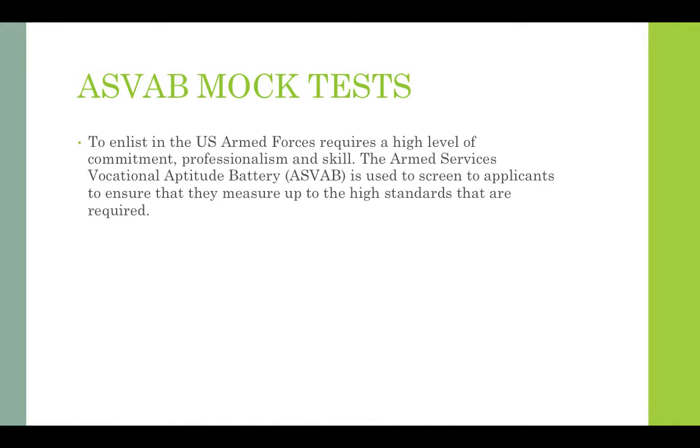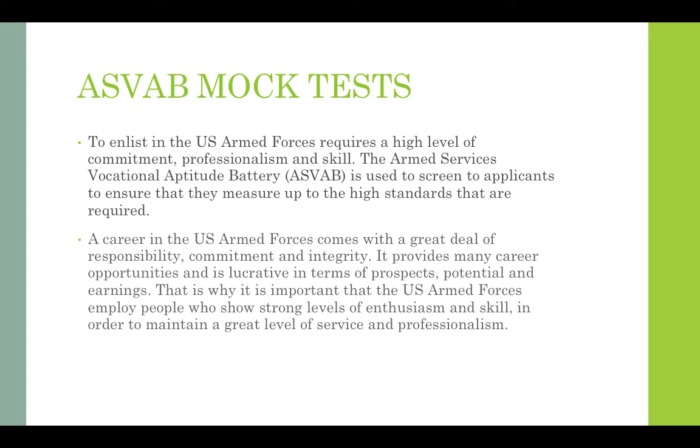To enlist in the US armed forces requires a high level of commitment, professionalism and skill. The armed services vocational aptitude battery is used to screen applicants to ensure that they measure up to the high standards that are required. A career in the US armed forces comes with a great deal of responsibility, commitment and integrity. It provides many career opportunities and is lucrative in terms of prospects, potential and earnings. That is why it's important that the US armed forces employ people who show strong levels of enthusiasm and skill in order to maintain a great level of service and professionalism.